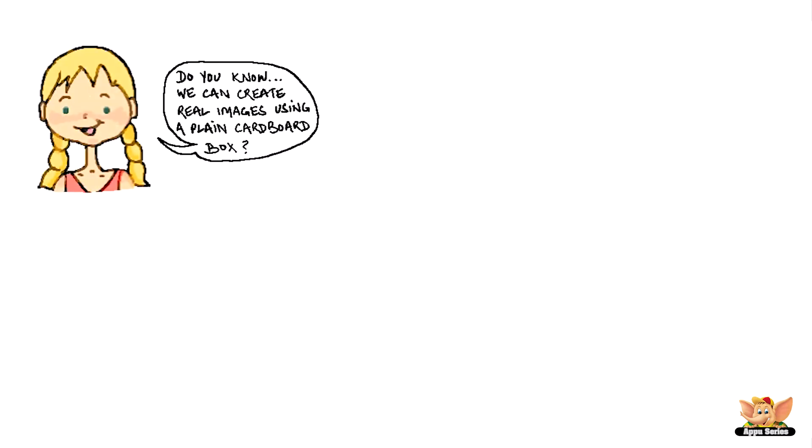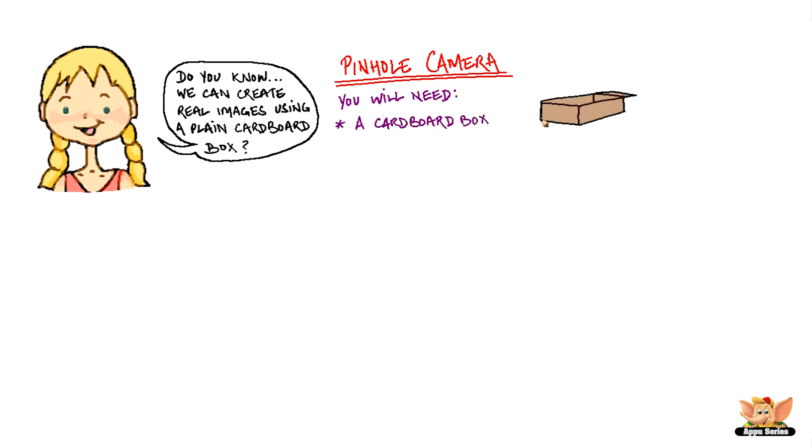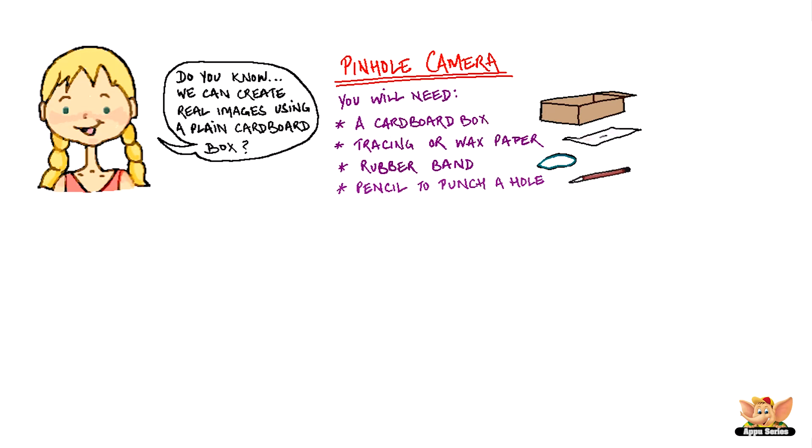Do you know we can create real images using a plain cardboard box? That's called a pinhole camera. To make a pinhole camera, you will need a cardboard box, tracing or wax paper, a rubber band, and a pencil to punch a hole.